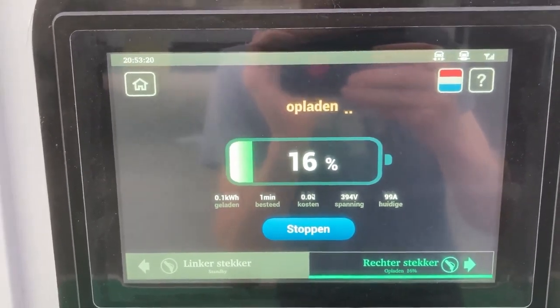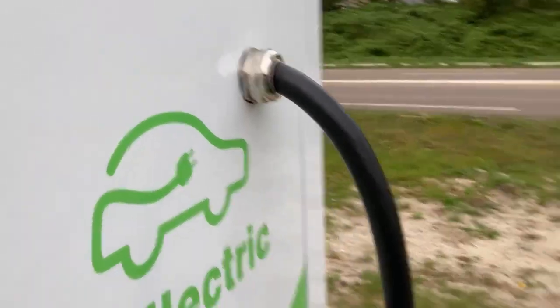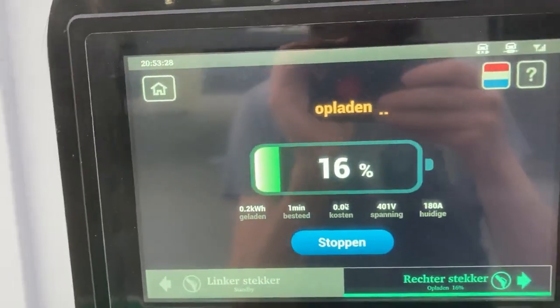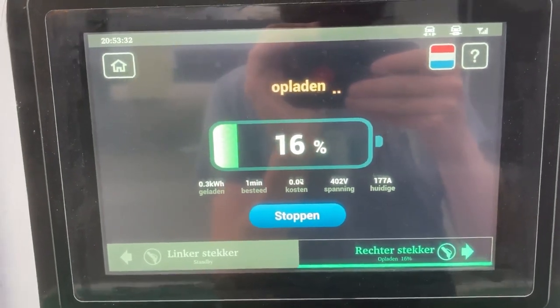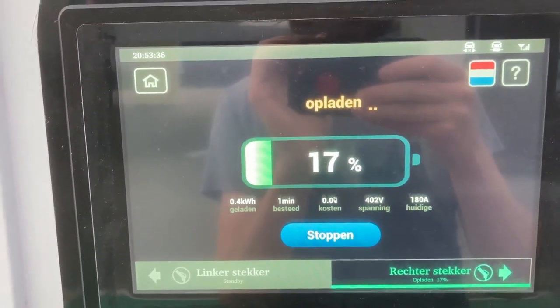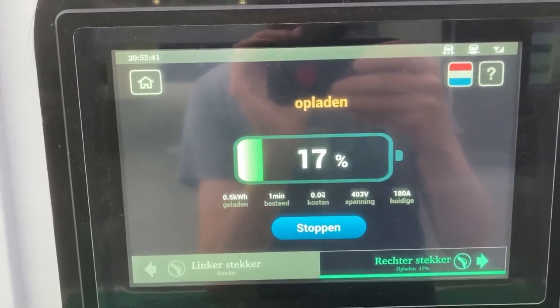No liquid-cooled cables... or are they? No, I don't think so. 180 amps — limited at 180 amps it seems. That's funny, no kilowatt indication.